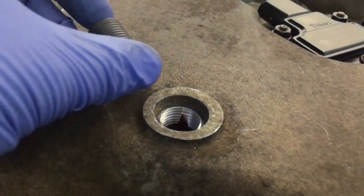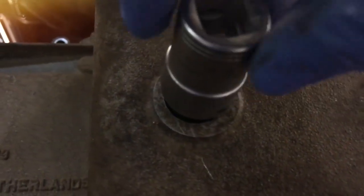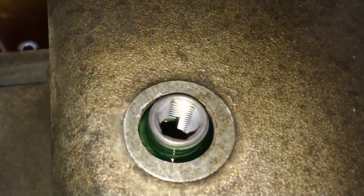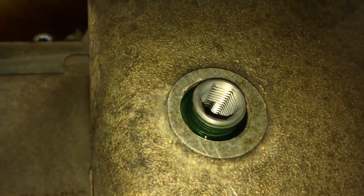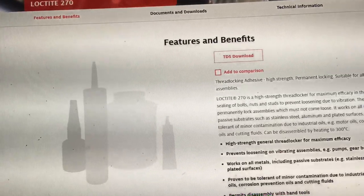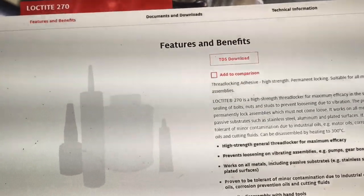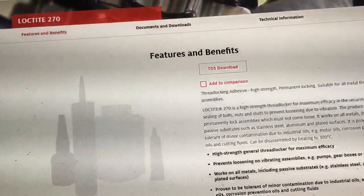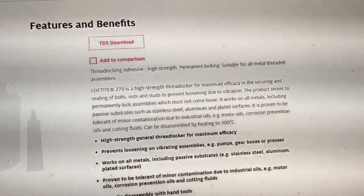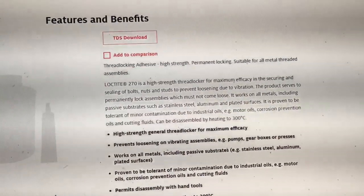We put the BMW-supplied Loctite 270 — supplied under a BMW part number even though BMW don't make it — on the thread inside and on the thread on the outside diameter using the installation tool. Nothing on the inside where we're putting our new sump plug, but you can see the green Loctite starting to spread outwards. We applied it to the inside of the thread with a pick so as not to get any dropping into the sump, and on the outside we applied it fully before installing. It's a permanent locking system — exactly what we want.